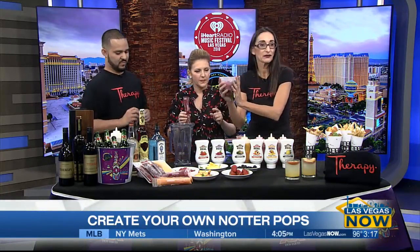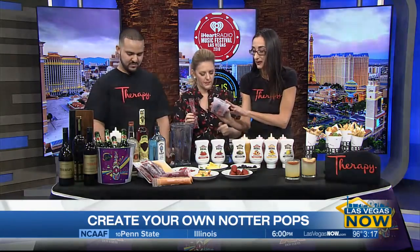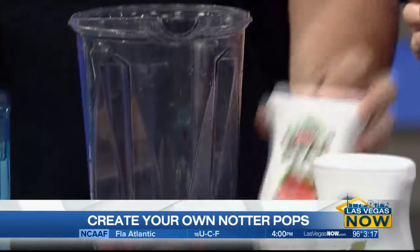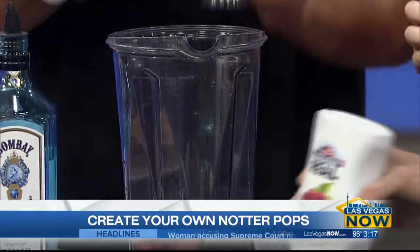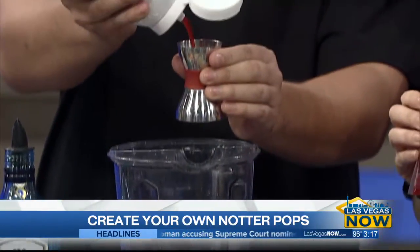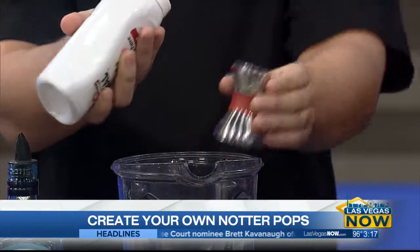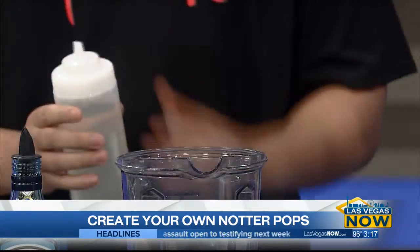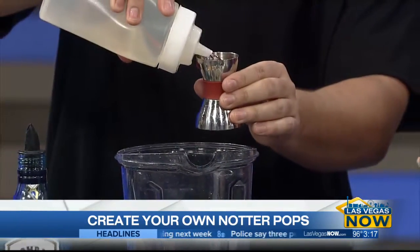We make these with one pint of fresh fruit. In this case, we have raspberries, blackberries, and strawberries — go straight to the blender. Then we get some puree, which is strawberry in this case, and some berries as well. A splash of simple syrup — if you like it, get it sweeter. Some water, and three ounces of tequila or rum.